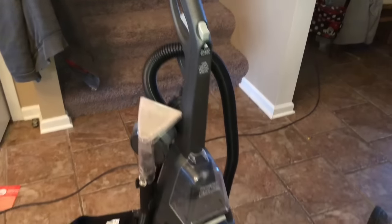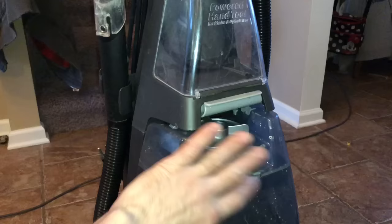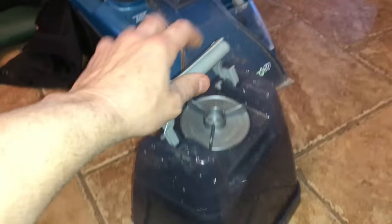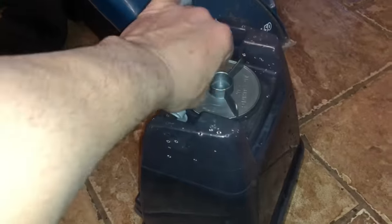If you landed on this video, I'm going to show you guys how to use your Hoover steam vac. A lot of people bought a new Hoover steam vac and have no clue how to use it. First thing you want to do is fill this up with water. Hot water is better, especially for carpets or fabrics — that's probably what you're going to be using it for — so put some steaming hot water from the sink.